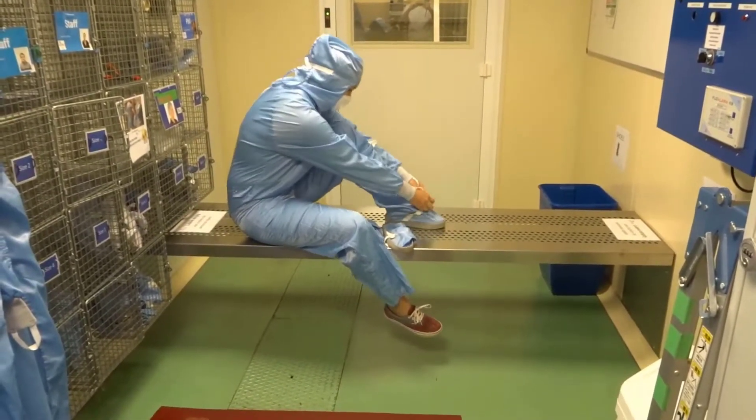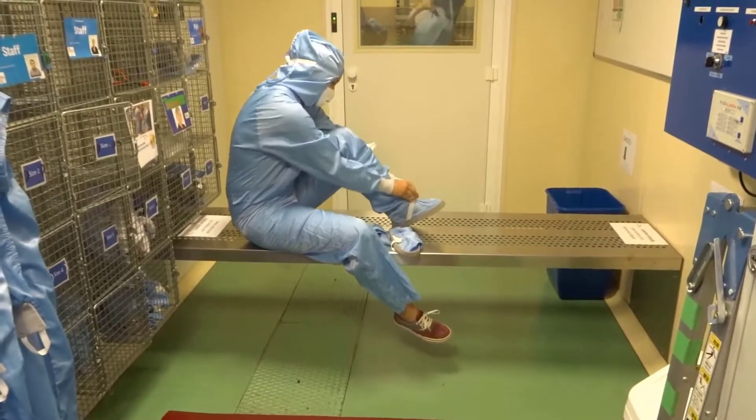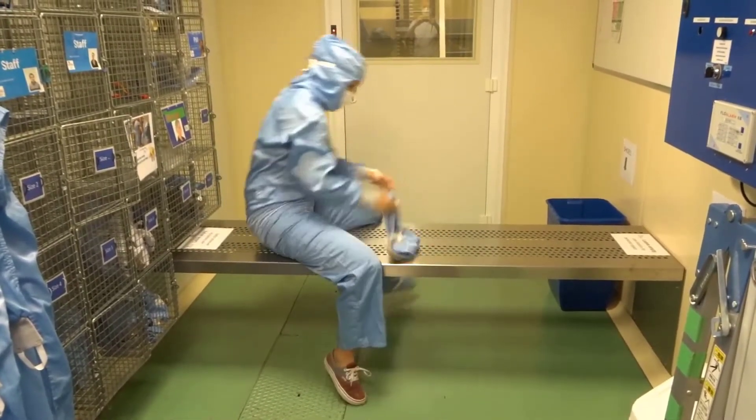Once an overshoe is correctly strapped, you can place your foot on the other side of the bench, which we call the clean side.